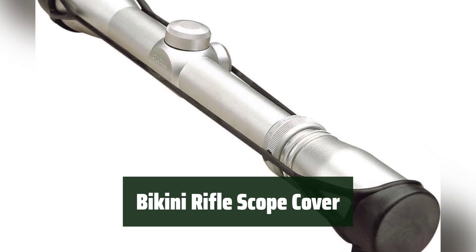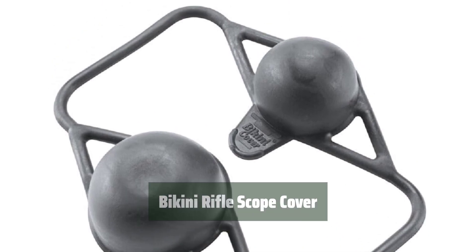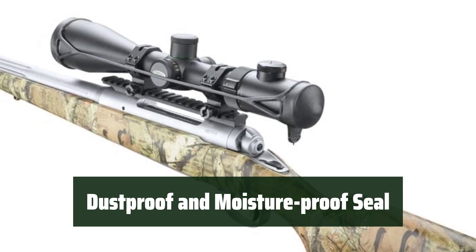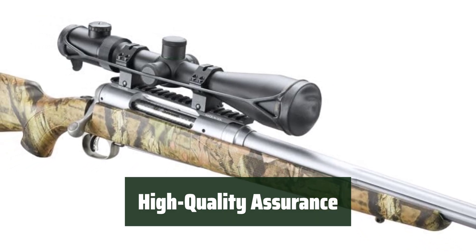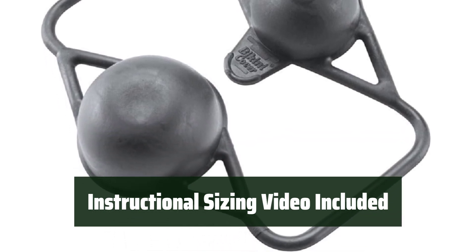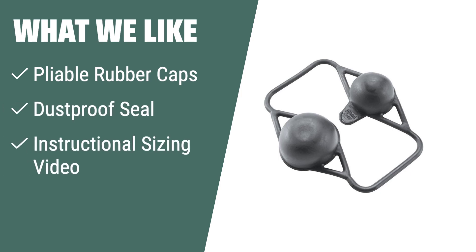Number 3: Keep your rifle scope safe and secure with two pliable rubber caps that provide a perfect fit for scopes with objective bells. Ensure your optics stay clean and dry with a tight seal that protects against dust and moisture. Rest assured you are getting a top-notch product that meets all current market standards. Learn how to properly size your cover with an easy-to-follow instructional video. If you want effective and efficient protection for your rifle scope optics, choose this cover with pliable rubber caps and a tight dustproof seal for the perfect fit.